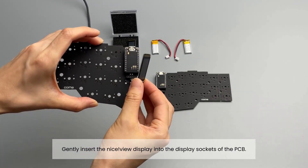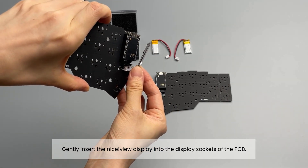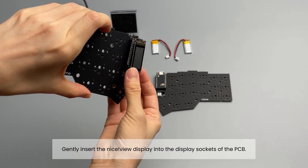Gently insert the display into the display sockets of the PCB. Take your time to ensure a secure connection.